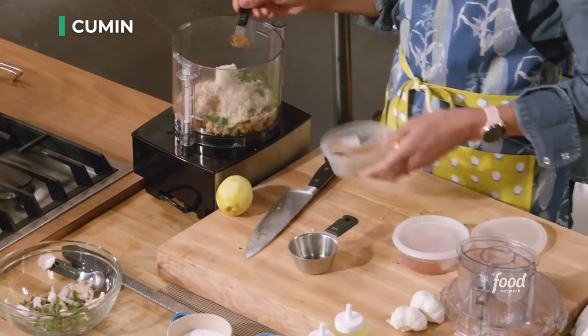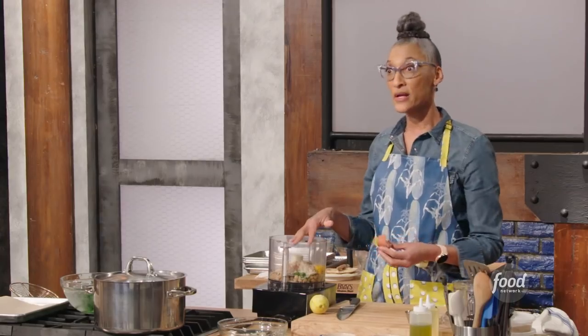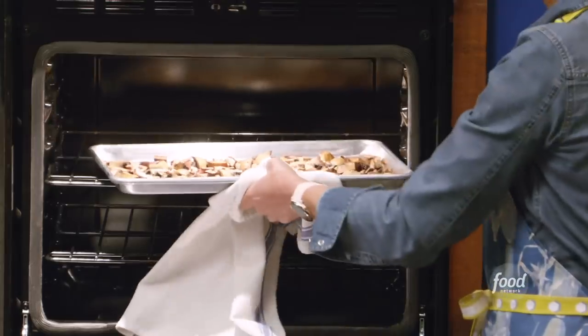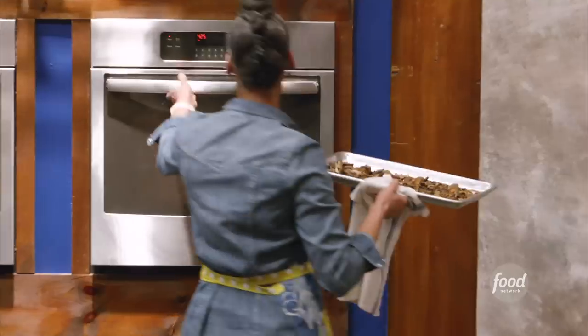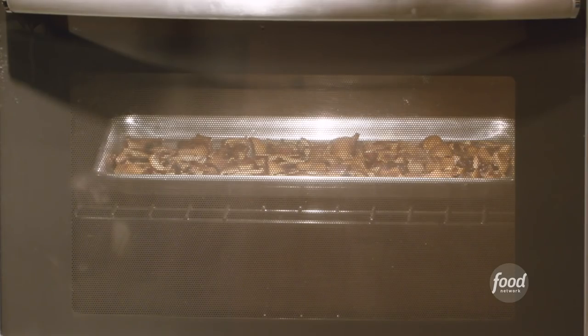Half cup panko, cumin — a teaspoon — and a half teaspoon of cayenne, salt, and I'm going to do an egg. This is ready for our mushrooms when we get ready. Let me check my mushrooms — you see the water around here? I don't want the water; I need to continue to cook them until they've dried out. Did you smell how they were getting really intense and just beautiful? Now, we want to do our sauce.